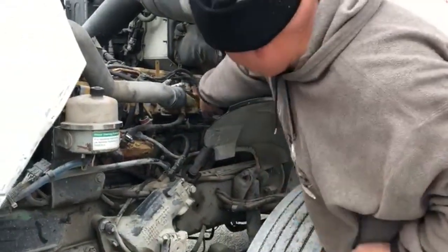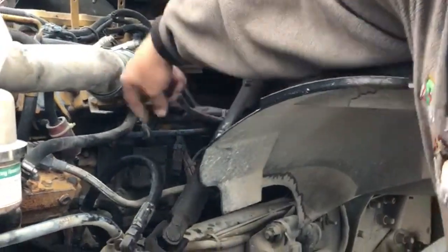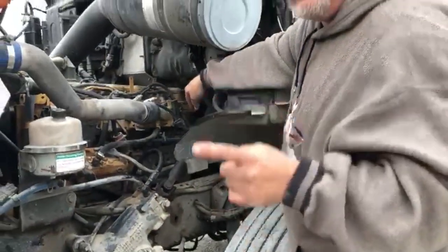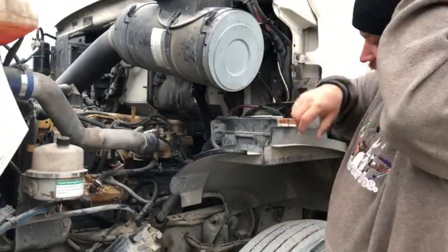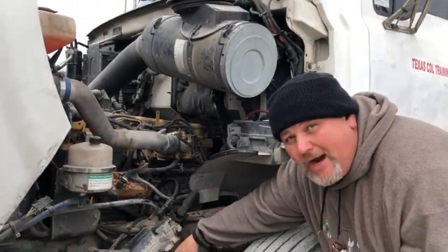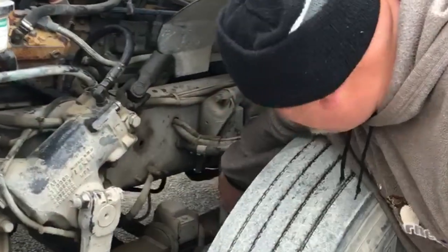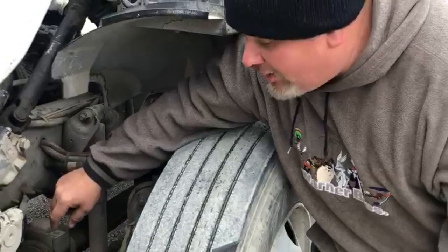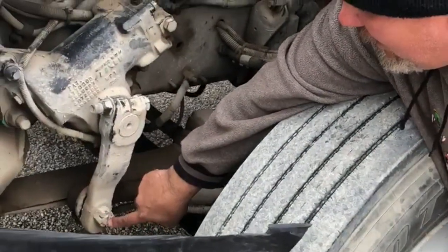I check the steering column: properly mounted and secured. Not dent, no illegal welds, no illegal repairs, and at least no more than 10 degrees of free play. I go down. This one is the pitman arm, this one is the drag link, upper control arm, lower control arm, and the tie rod. All are properly mounted and secured with castle nuts and cotter pins.